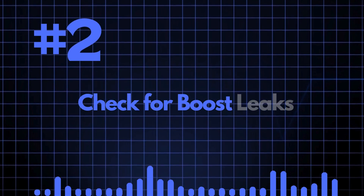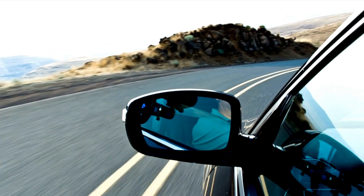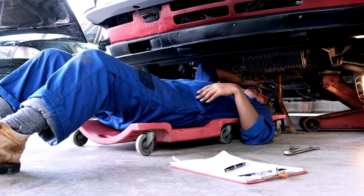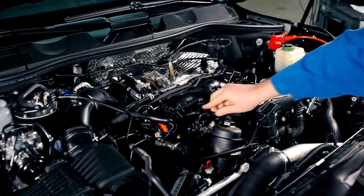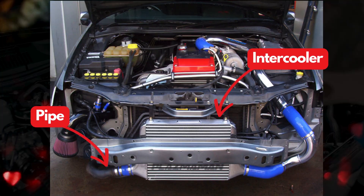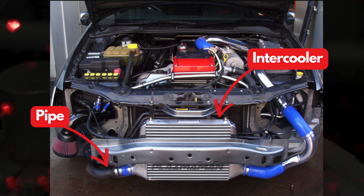Number two: check for boost leaks. At normal boost levels, you might not necessarily notice a leak unless you're looking out for it. Make sure that all the boost hoses are in good condition, clamped correctly, and there are no signs of leaks anywhere. The intercooler, especially the plastic pipes, can be prone to splitting or coming loose.